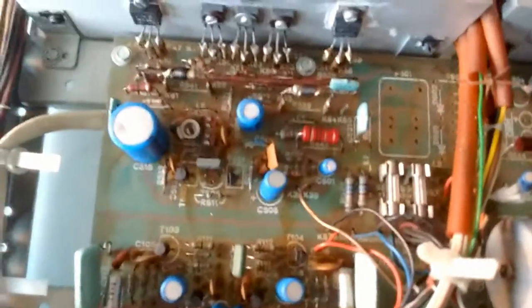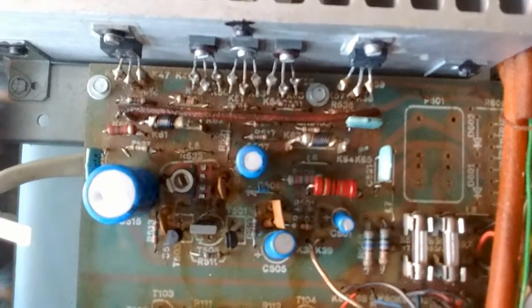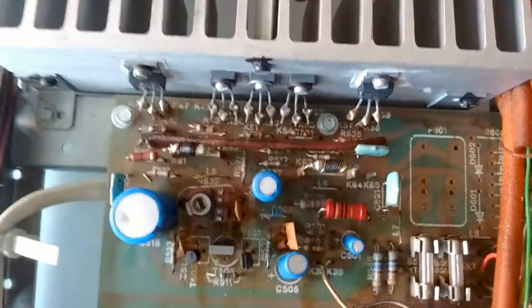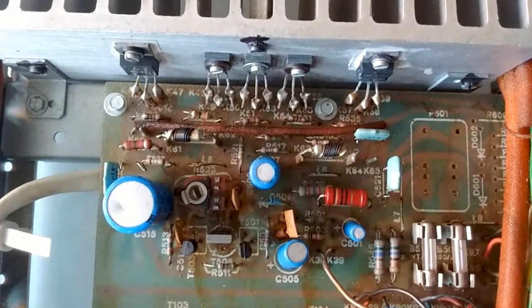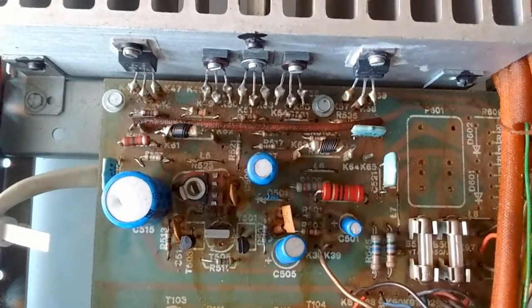As of now I'll give you a close-up of the circuit board so you can see. The potentiometer isn't dirty — I have cleaned it. That's a close-up of the circuit board. I'll just clean the thing and put it in my stereo.